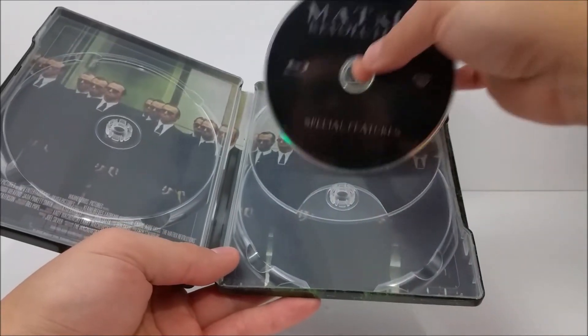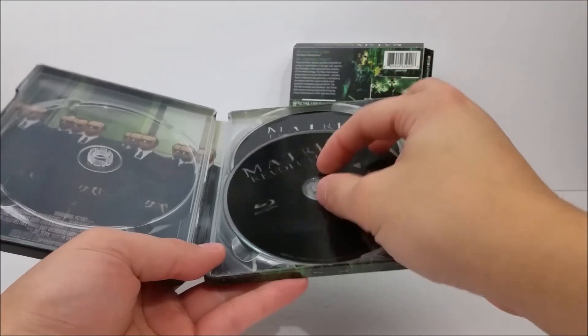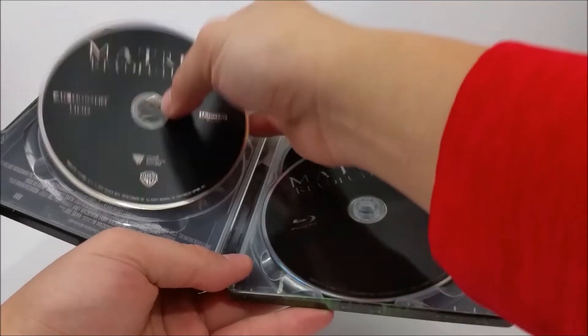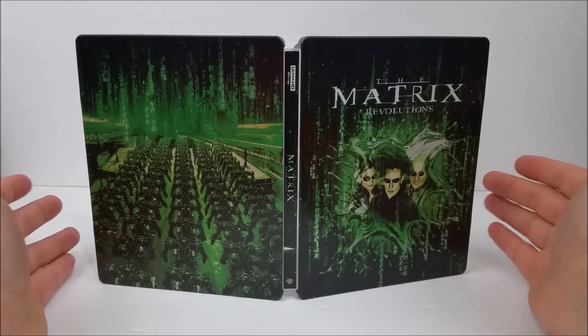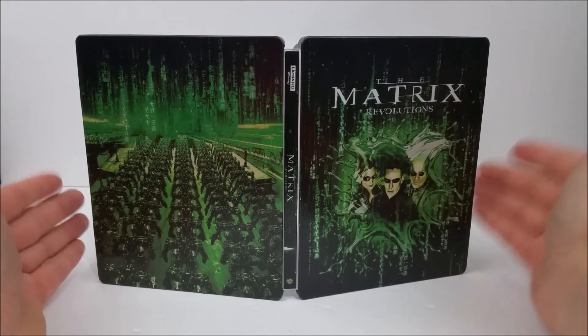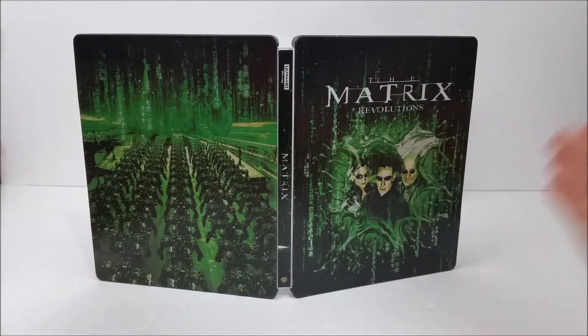Like I said guys, if you want to pick it up you can head into your local Best Buy today and snag it. You can also head online as well if you want to take your chances, but your best bet is probably heading into the store to pick it up. Very cool steelbook guys, so I would pick it up if I were you if you're trying to put the steelbook collection together. Remember to like, comment, and subscribe — let me know which one's your favorite movie out of the three, and hit that bell notification button to stay up to date with our videos. I'll catch you later, peace.